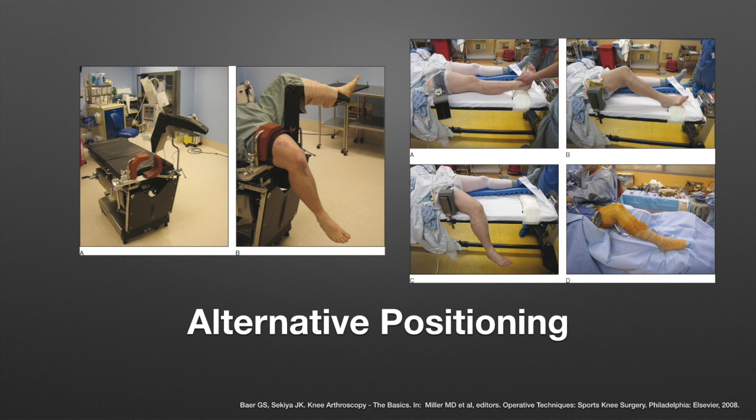Two alternative positioning techniques are commonly used. In the first technique, the lateral post is placed at the mid-thigh with the leg in extension, and the leg is then dropped over the edge of the bed. This technique is not employed here, as it places the foot at risk for contamination.